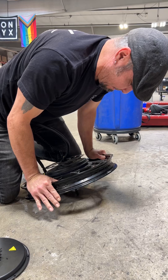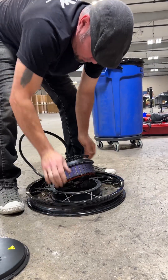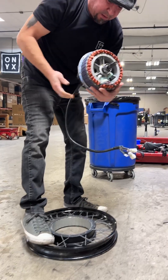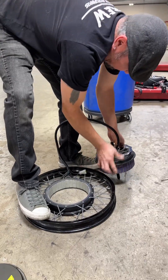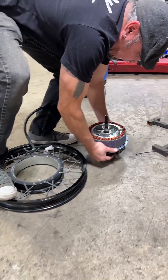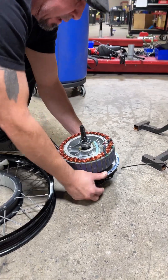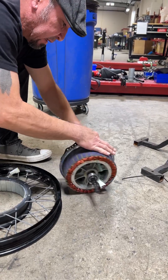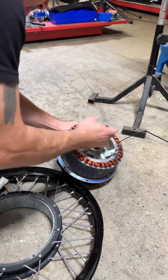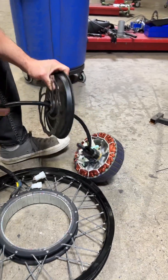Some come out a little easier than others, but pretty much that's the removal of that. And to get the other cap off, just get it down a little bit so it releases. Then you feed the cord through.